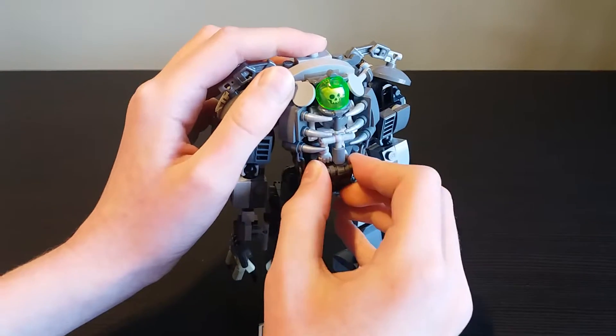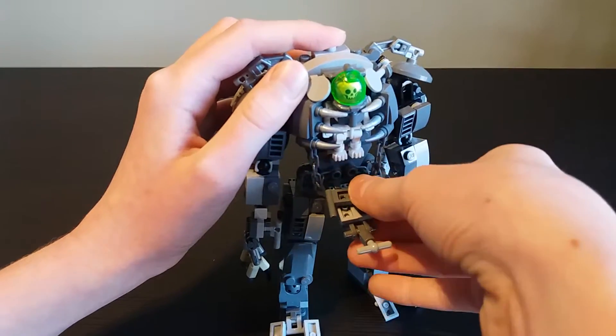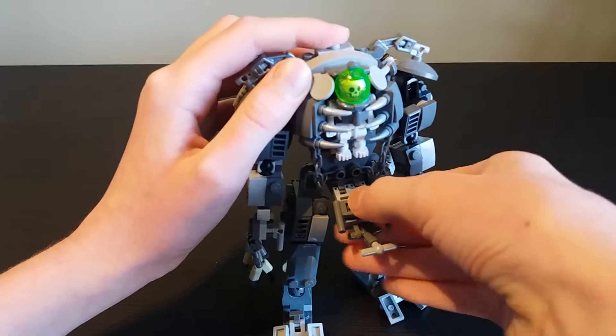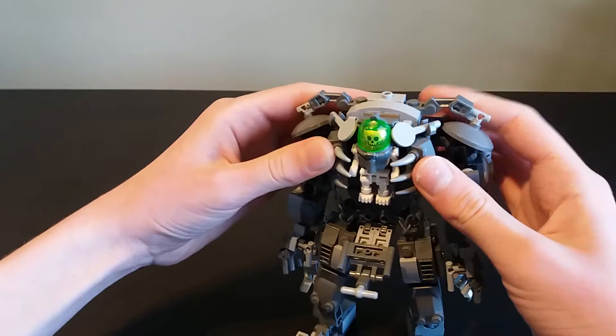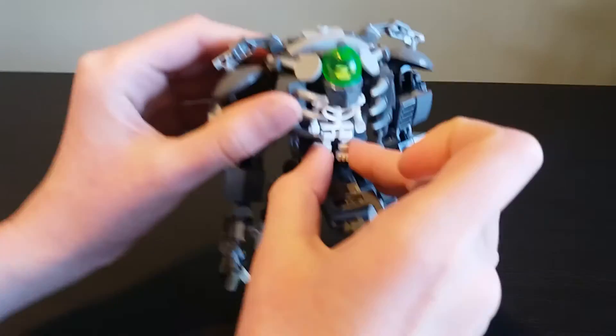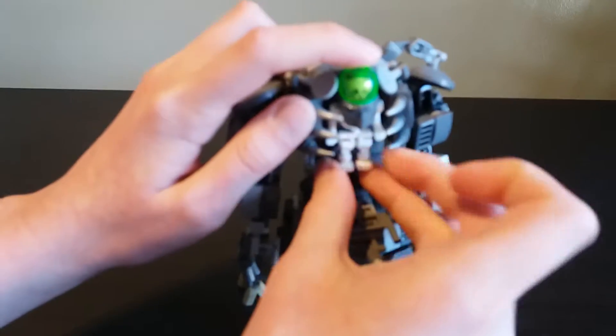You can open it and the skeleton can come out. You open that part - something fell off but anyway - you open these a little bit and the skeleton just comes out. There he is. I'll put it back in.